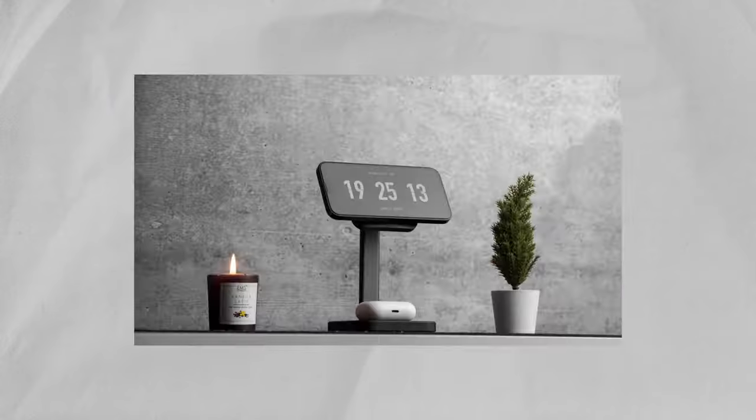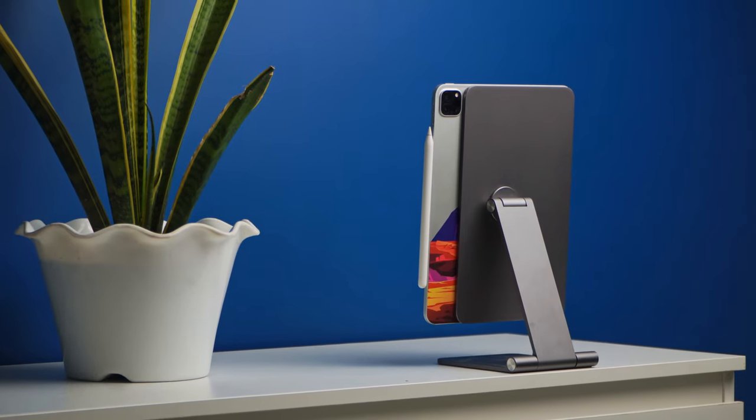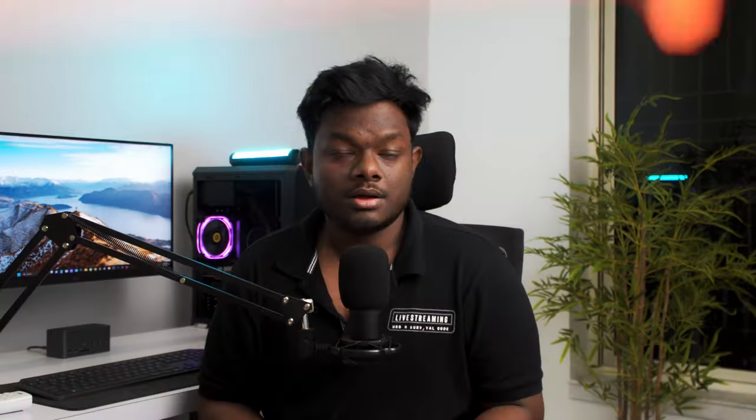Without wasting any time, let's get started. Over the years I have tried and tested a lot of iPad cases, but nothing comes close to the Shift Magnetic Case from ESR Gear when it comes to functionality.